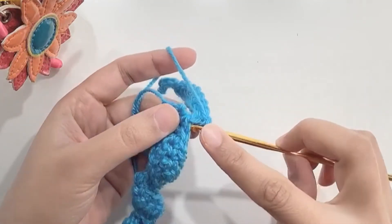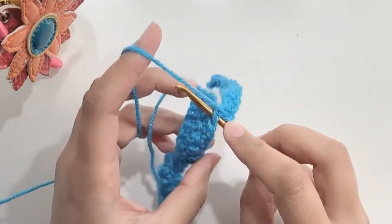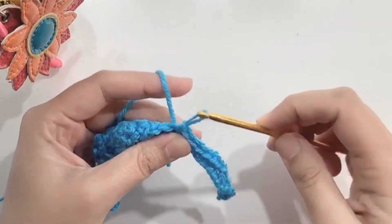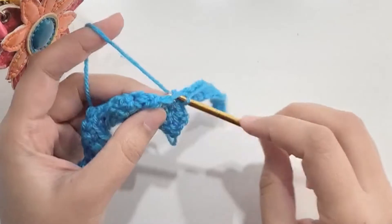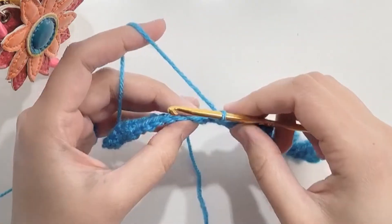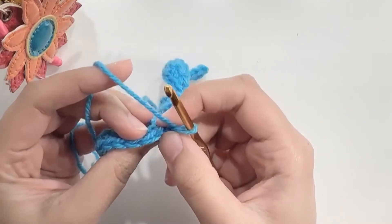Now twist your work sideways so you are attaching to the upper side of your work and make a slip stitch. Now make a slip stitch in the next stitch and turn your work. Skip the first stitch and make 11 single crochets.